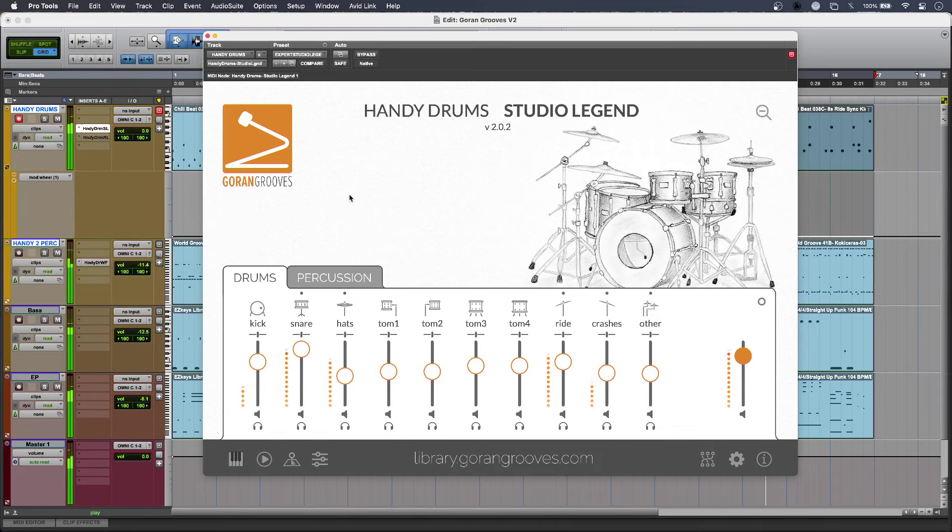So that is our first look at Goran Groove's Handy Drums version 2 — great simple sounds that are now even better than before. To read our full article about Handy Drums version 2 and to find out more, head over to the Production Experts blog.